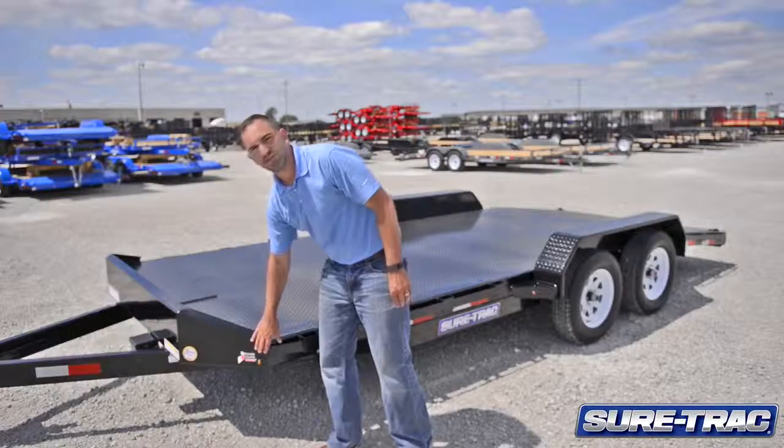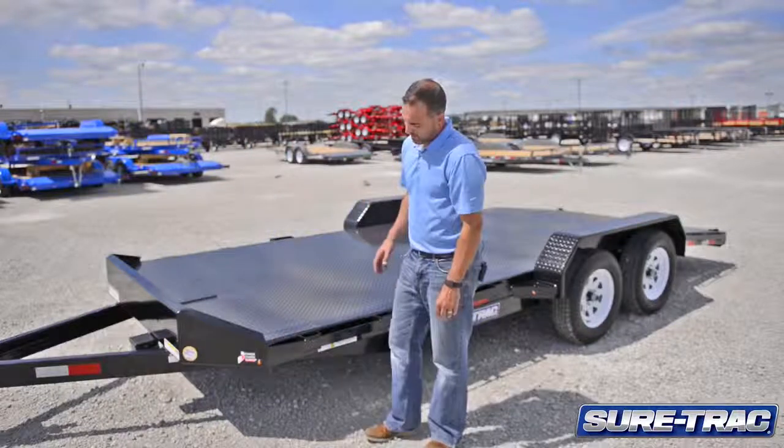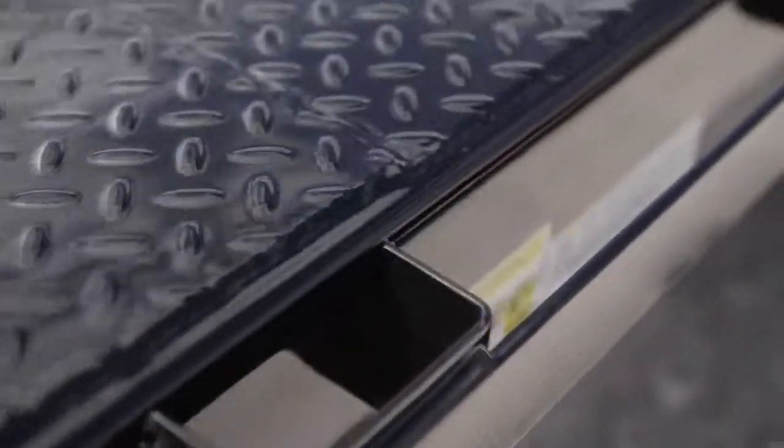This trailer is also featured with all LED lighting. It comes standard with stake pockets and rub rail.